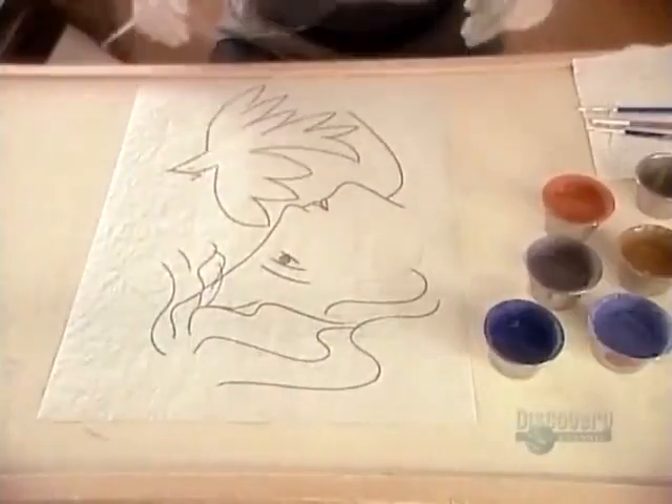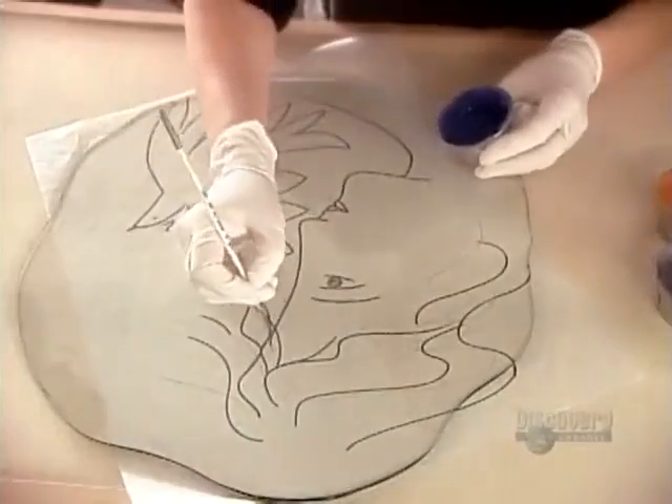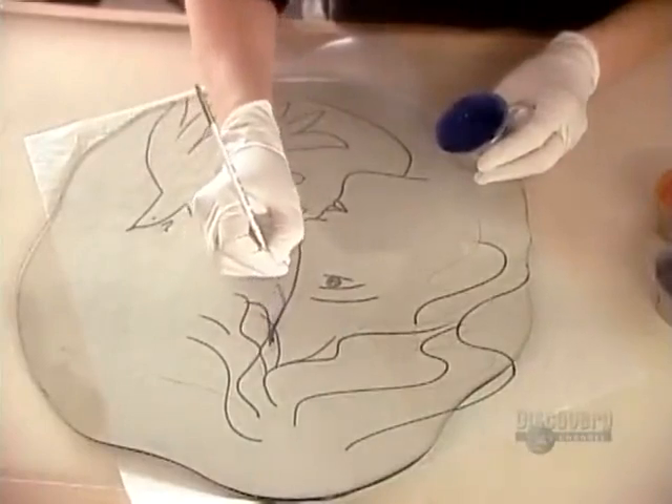Now they position the plate-shaped glass over a drawing and begin the artwork, first tracing the outline.